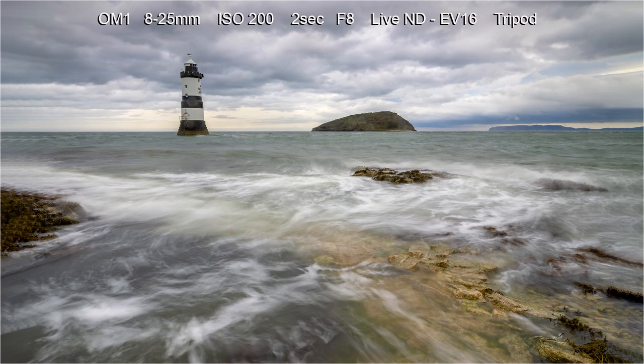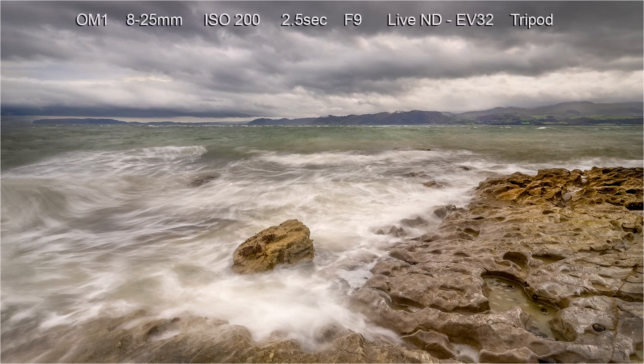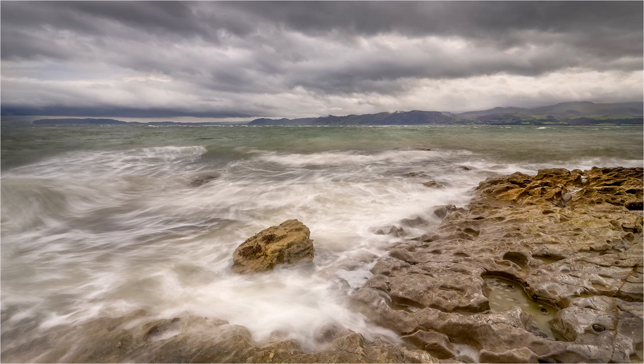Putting the camera into shutter priority or manual meant that I could use the Live ND facility. Looking back towards the hills and mountains on the mainland there were some moody clouds hanging over the tops. Using the 12-40mm on the tripod and Live ND, I was able to try some nice long exposure shots as the waves broke over the rocks.